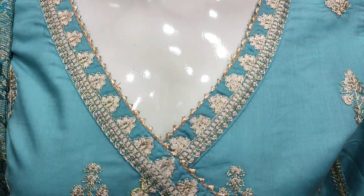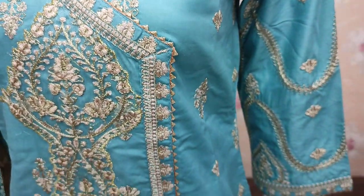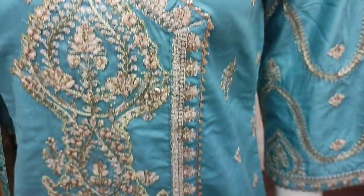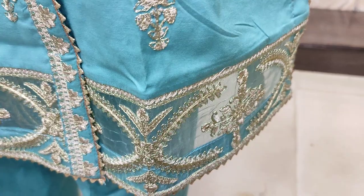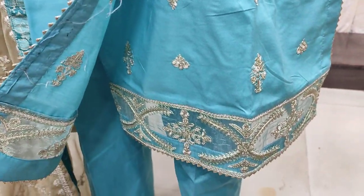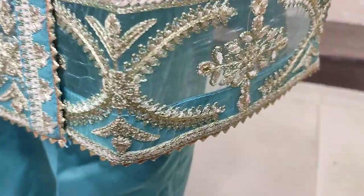This is a staging style. This is a beautiful style. It features embroidered sleeves and an embroidered border.